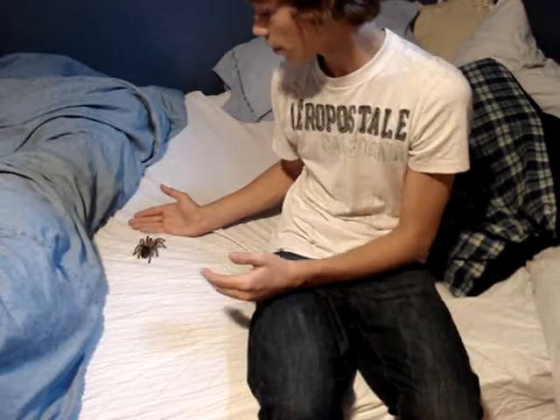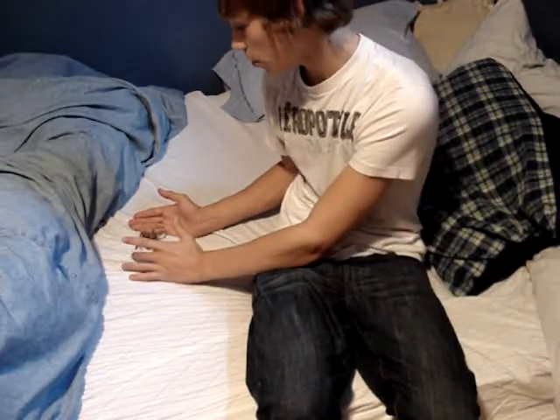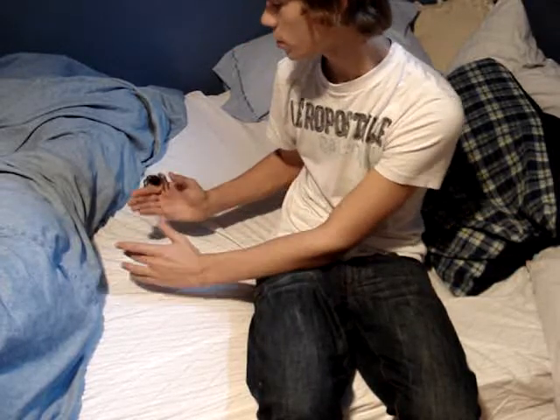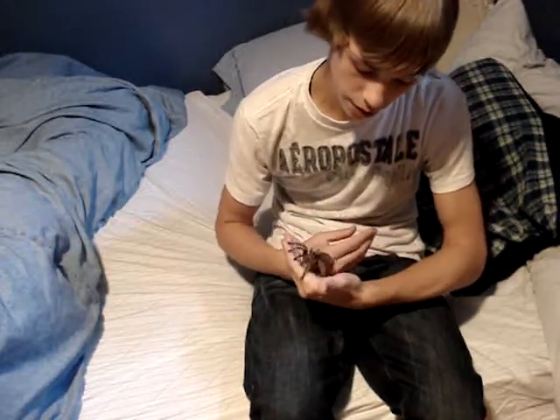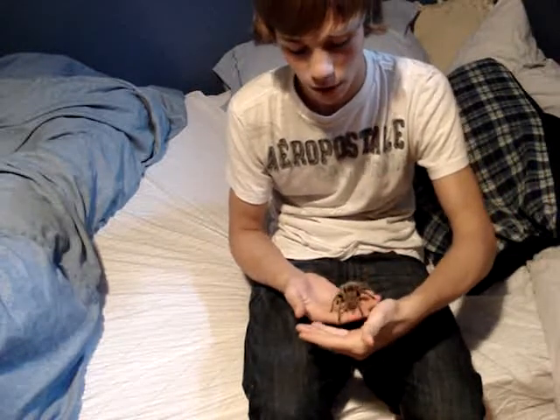You put one hand down in front of it. The other hand you gently poke their feet or their abdomen, and they'll simply crawl right into your hands. Then you can just do hand over hand — a very simple motion — and they'll keep walking.